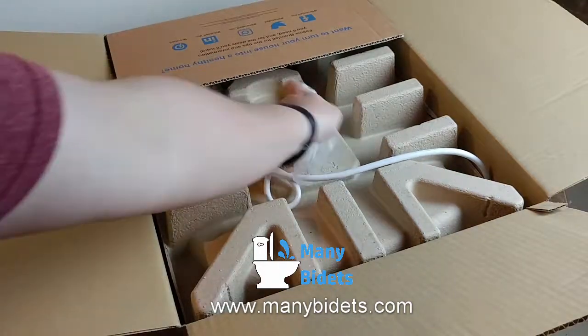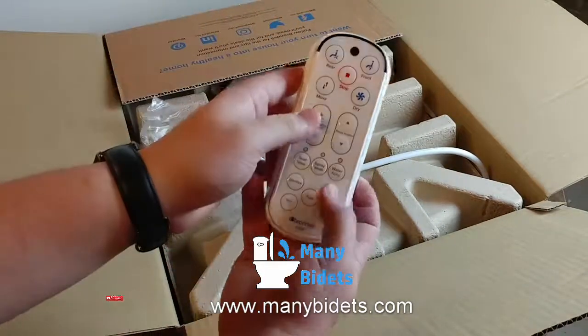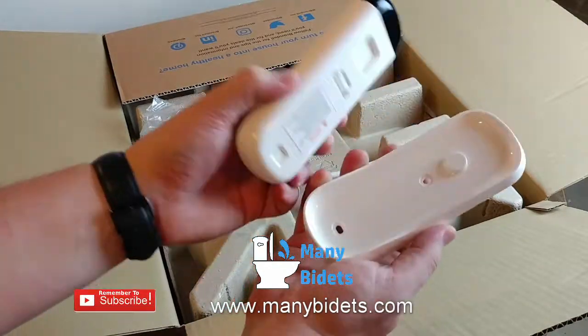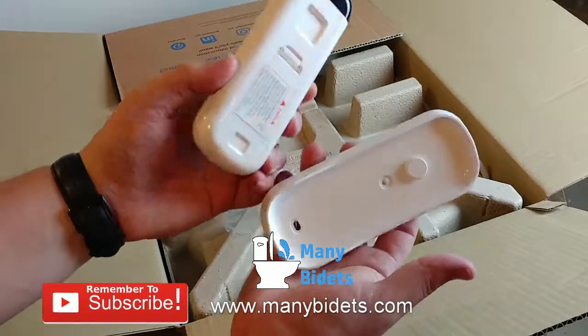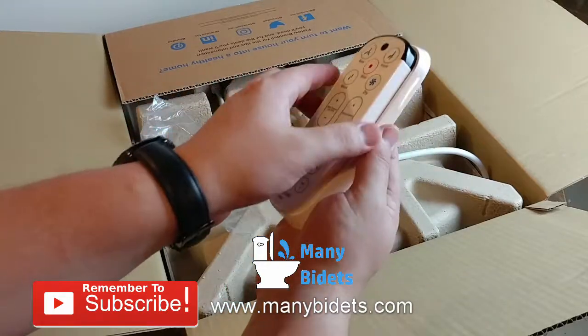On the very top we can see all the mounting hardware as well as the water connections. We'll look at these in more detail shortly. We see the wireless remote nestled into the packaging, and we can also see how the remote clips into the wall mount using a magnet.